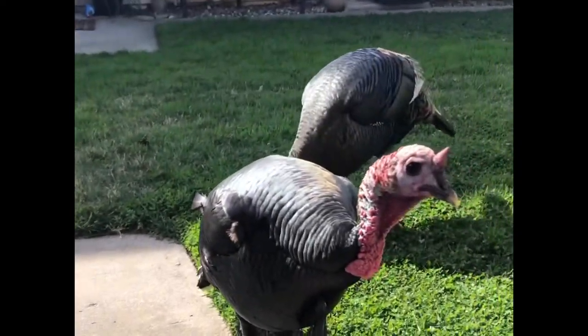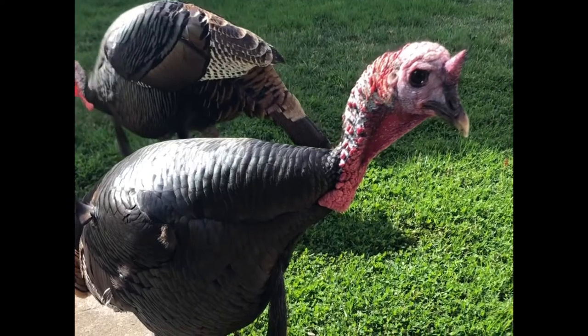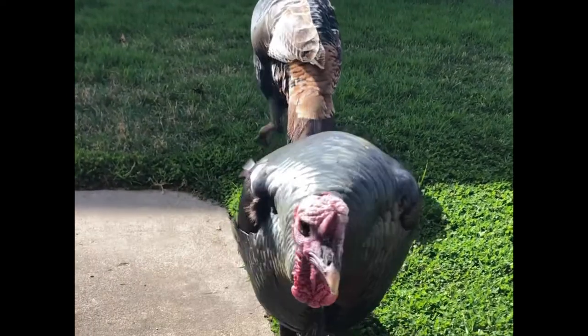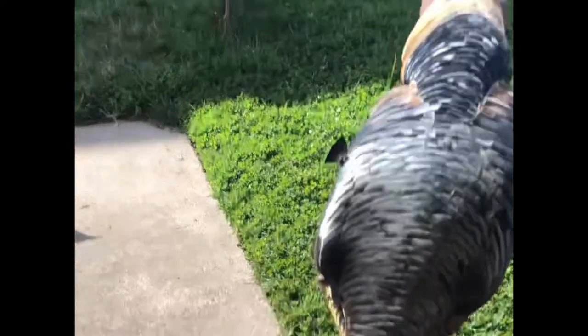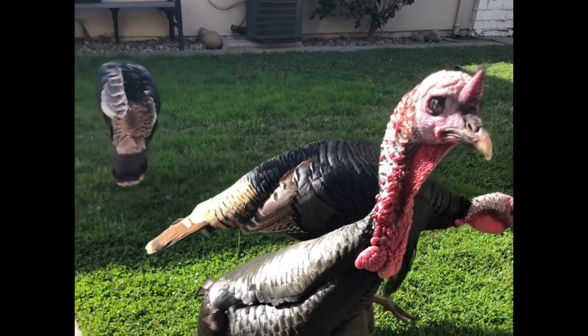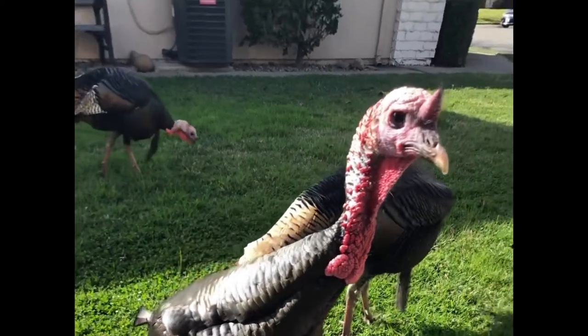Are you talkin' to me? I've got one more nut in my hand — I'll probably give it to you here. There you go. That's the last one. We're done. Don't have any more to give ya.